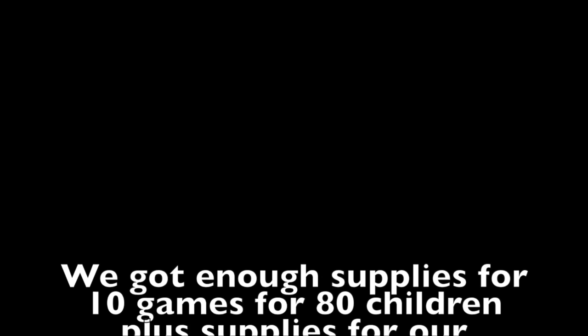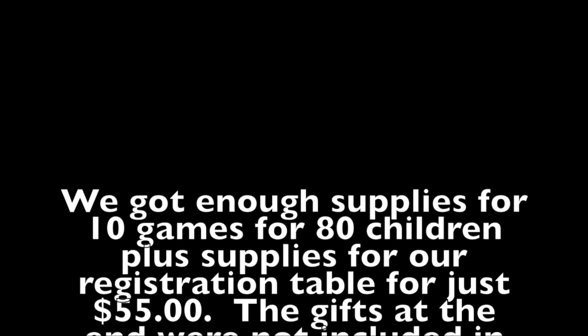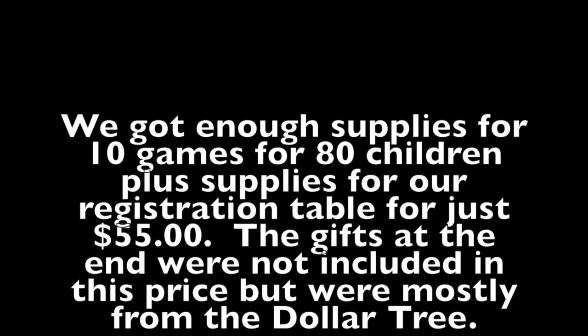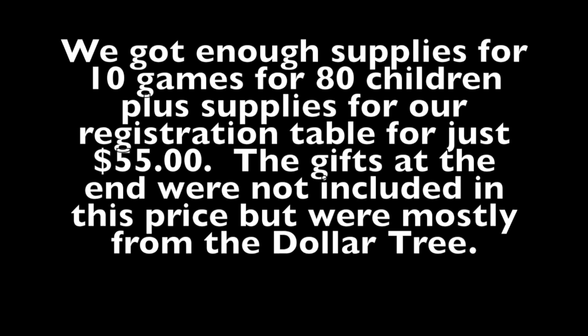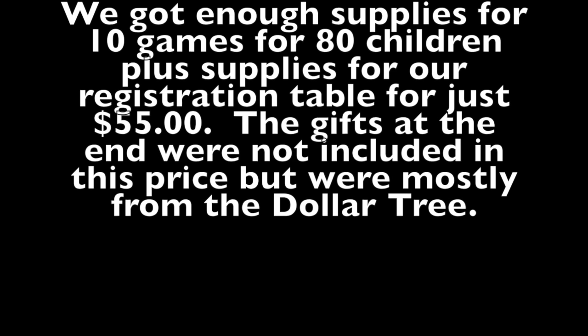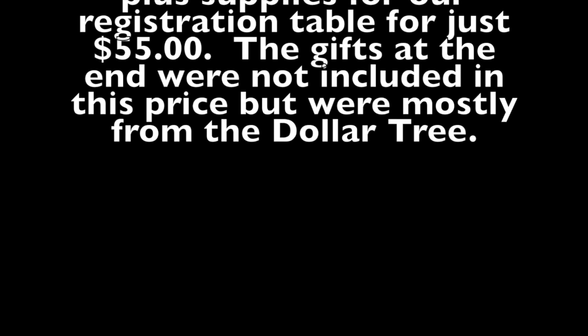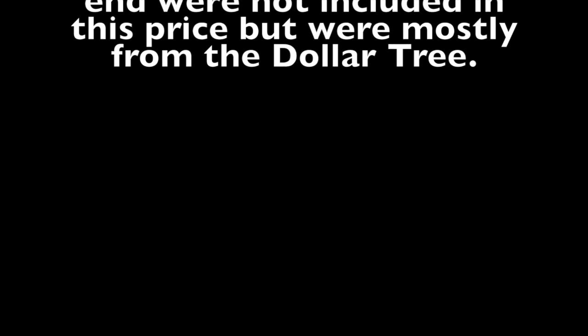In this video you will see that we purchased enough items for 10 games that did occupy 80 children during the week and we were able to purchase it all for under $55. That amount also included the supplies for our registration table and name tags. The gifts you will see at the very end of the video were not included in that $55 — that was an additional fee, but they were mostly from the Dollar Tree.